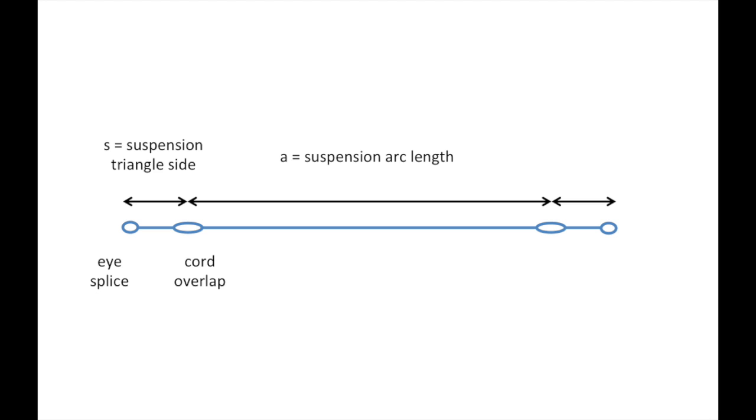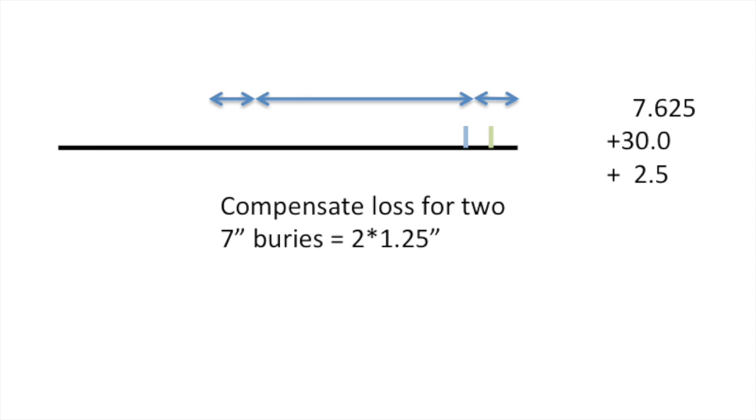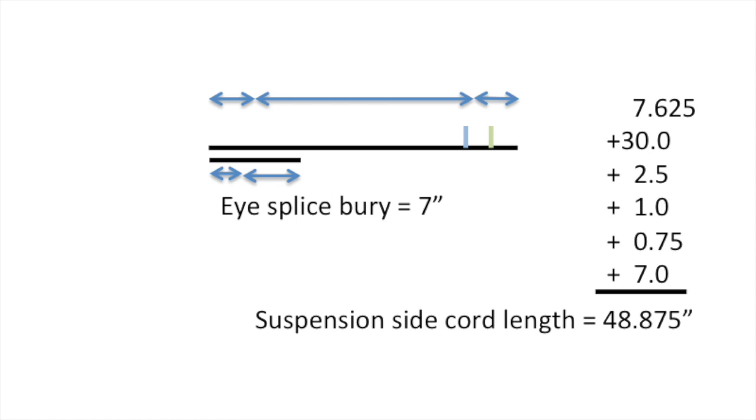We now go about establishing the lengths of the cord, starting with the side suspension. We have a seven-inch taper and berry, and the interesting reference point is the center of the gap, which is an inch and a quarter, so the first length of interest is seven and five-eighths. From there, the suspension triangle from the center of that gap to the edge is 30 inches. We compensate for two berries — a seven-inch berry with our taper reduces the cord length by an inch and a half each, and we account for an I-splice plus locked brummel losing three-quarters of an inch, giving us 48 and seven-eighths inches.